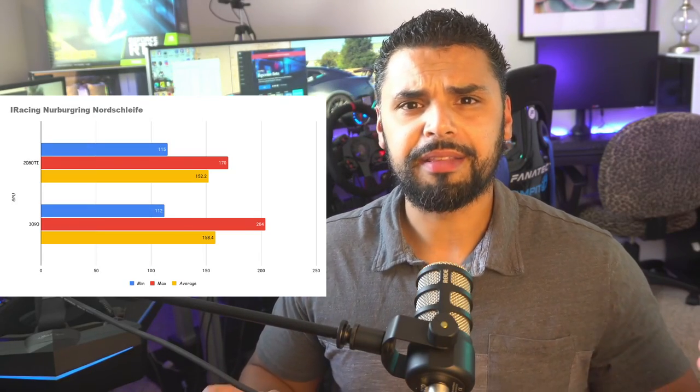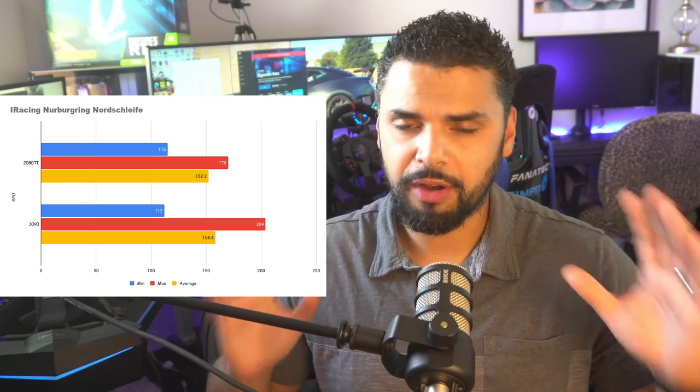A 30% to 40% improvement going from the 2080 Ti to the 3090 was not expected at all, especially for normal rasterization rendering — I was not expecting that and I'm extremely pleased. The only title that was weird was iRacing. There must be a bottleneck somewhere else — I don't know if it's the architectural differences between the two GPUs or the CPU, because that title does impact the CPU quite a bit. The frame rates were almost exactly the same, literally within a few frames on the average. Very, very strange.